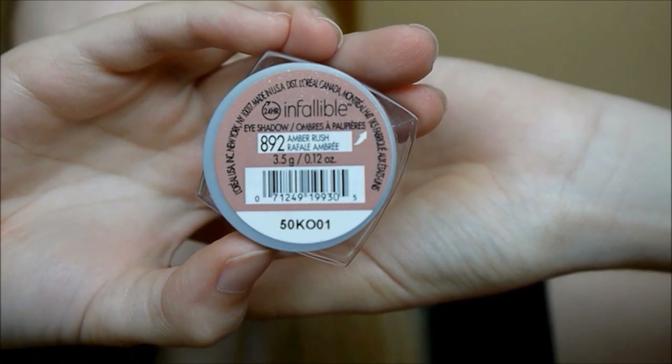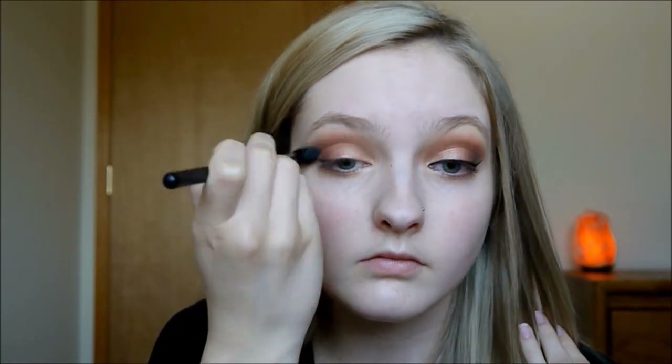Next I'm taking L'Oreal Infallible Eyeshadow in the shade Amber Rush, which is this beautiful rose gold color — you need it in your life. I'm packing this on my eyelid and then taking a blending brush in my crease just to make sure everything is blended out.